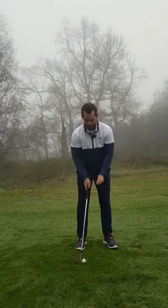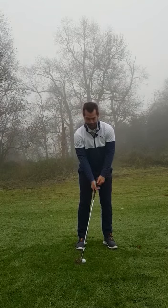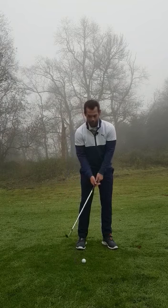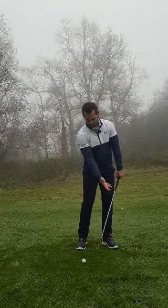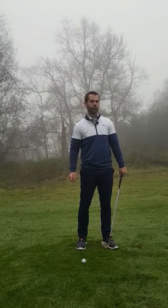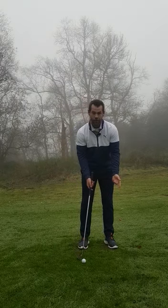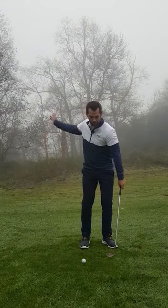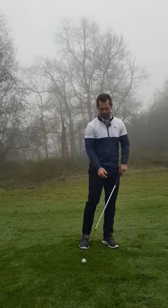But the ball back here encourages a lot of shaft lean. This takes all the bounce off the club. So if you don't strike it perfect, we're going to get a little chunk that just goes in front of us, or we could easily just thin it across the green. And the other downside of this technique is it encourages more of an arm drive chip action rather than letting the body turn through.